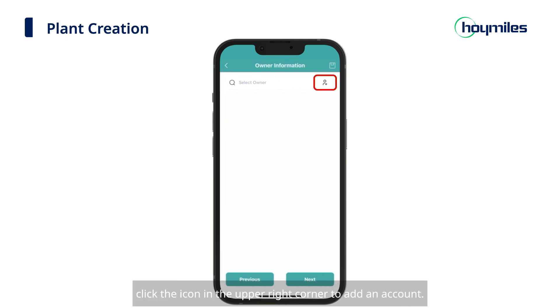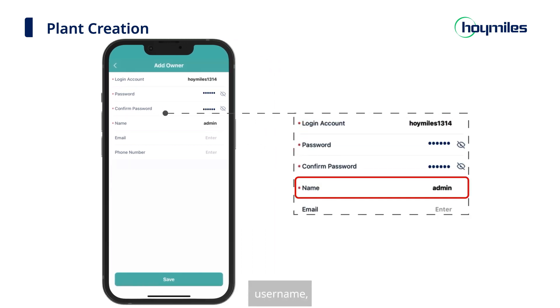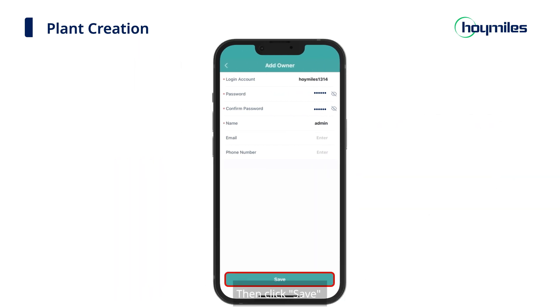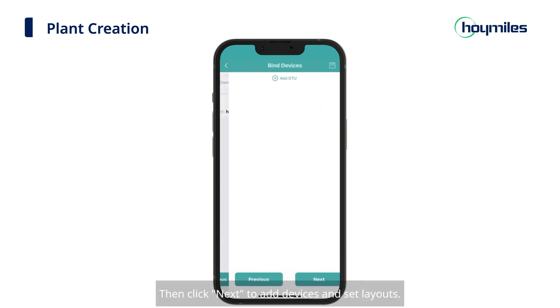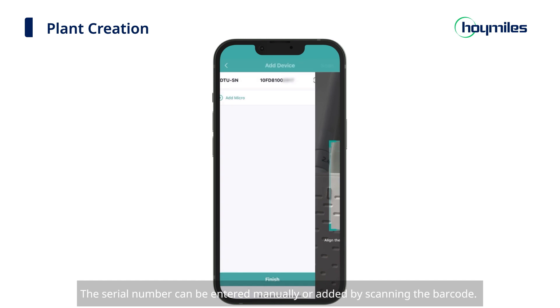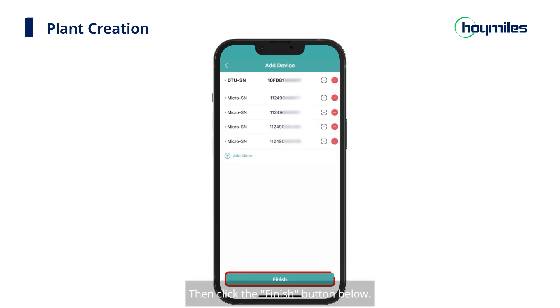Click the icon in the upper right corner to add an account. In this step, you need to set up a login account, password, username, and fill in email and phone information. Then click Save, and you can see the owner information you have added. Then click Next to add devices and set layouts. Click Add DTU and add the DTU serial number. The serial number can be entered manually or added by scanning the barcode. After completing the serial number entry, click Add Micro and enter the microinverter serial number. Then click the Finish button below.